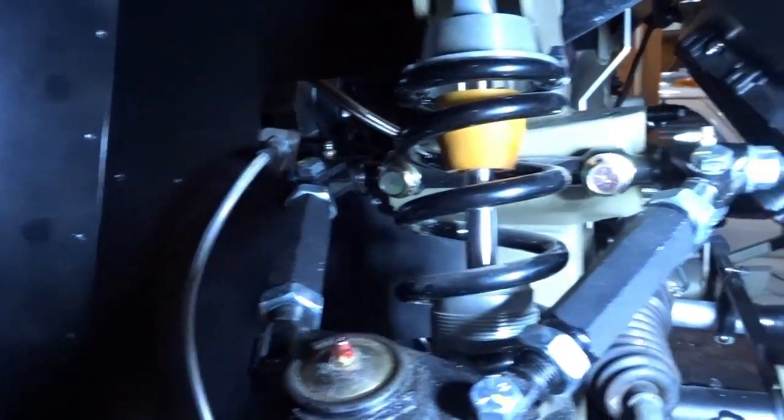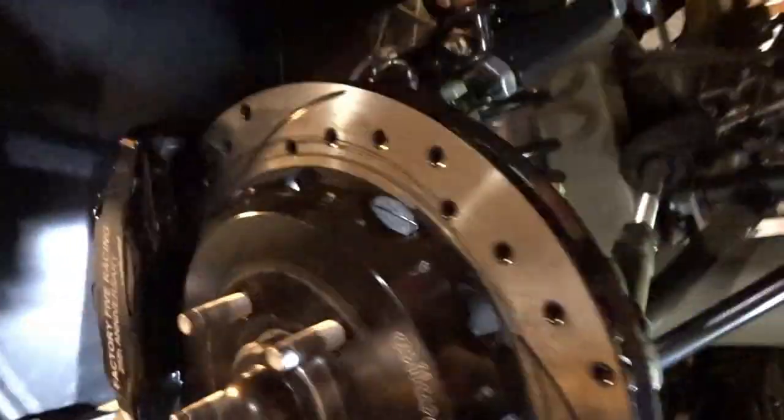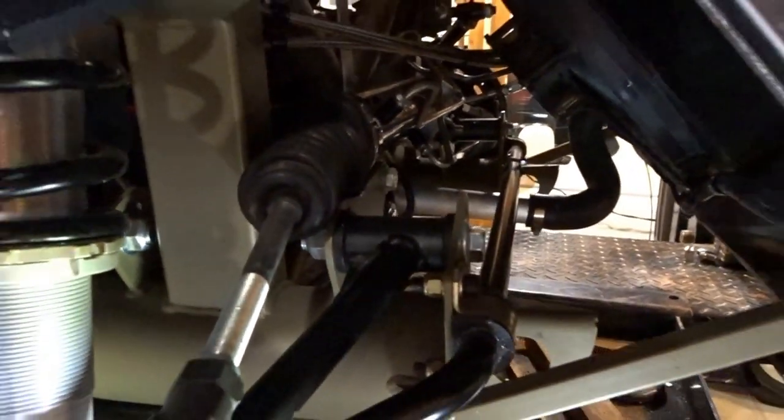A bit later in the day - I just finished getting the front-end lube done. The only thing I have left to lube are the lower control arms, but since I've got to do those with the tires on so I can get the bridge jack out of the way, I'll probably do that tomorrow. Here you can see all of the fittings - the Zerks on top of the control arms, the ball joint, the outer tie rod - that's all greased. And the lower ball joint. The only thing left are the two Zerks facing inward on the two control arms on each side of the car.